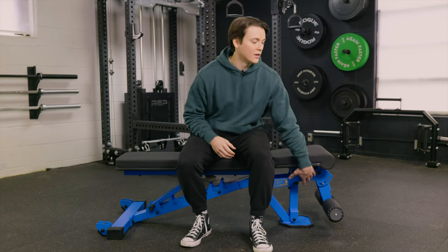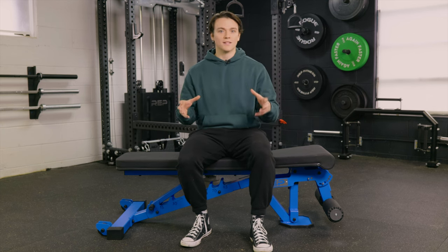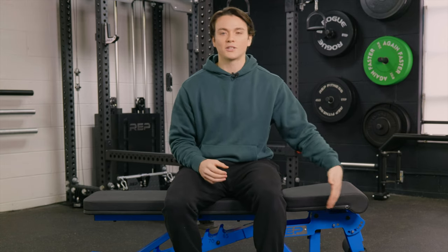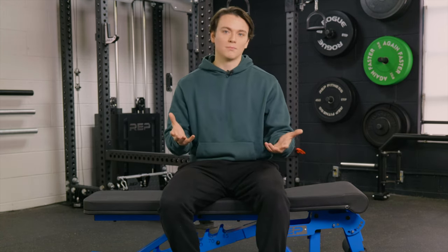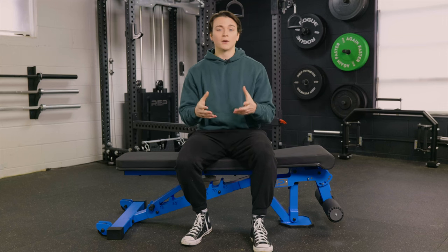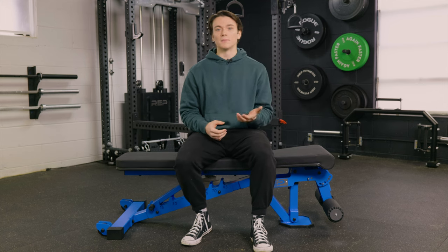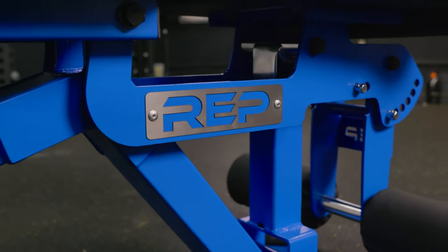I also really like the leg rollers — they're going to keep your body where it needs to be in the decline position so you don't slide down the bench. This is a cherry on top for me because most of the time you have to pay extra for that as an attachment or feature. It's really nice that it's included at such a low price tag. This bench also has a weight capacity of a thousand pounds, which is obviously a really high number, especially once you factor in that price tag and the 11 gauge steel.